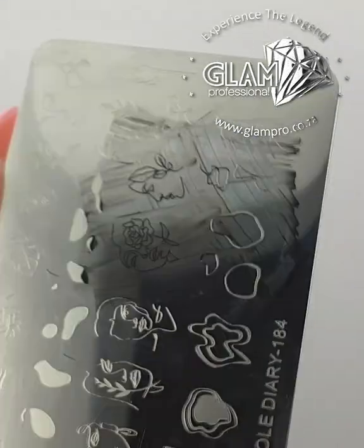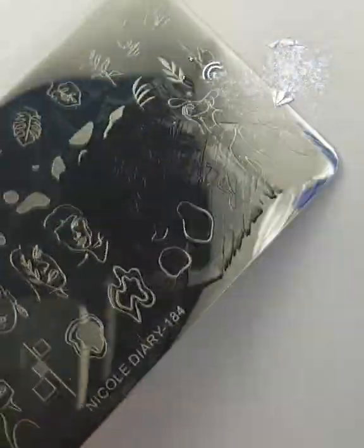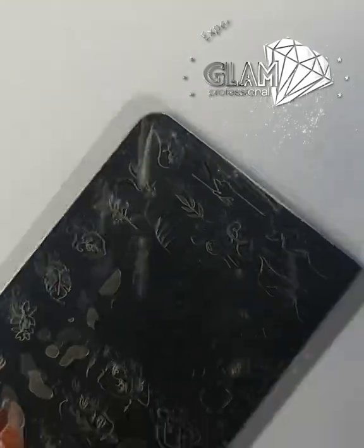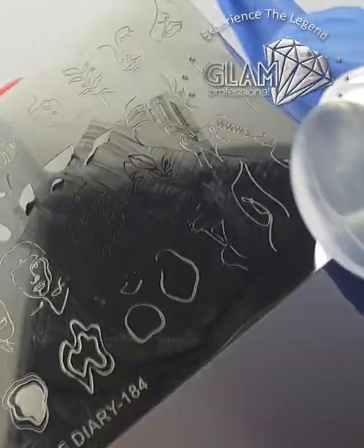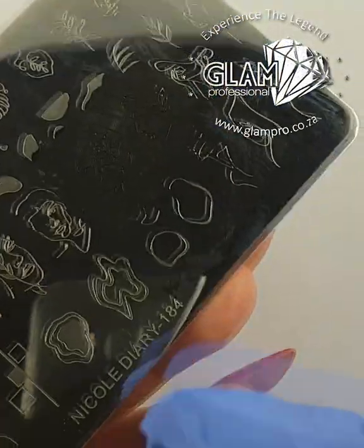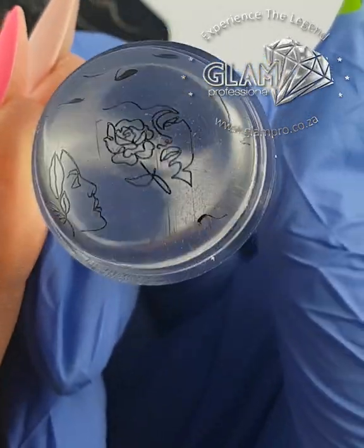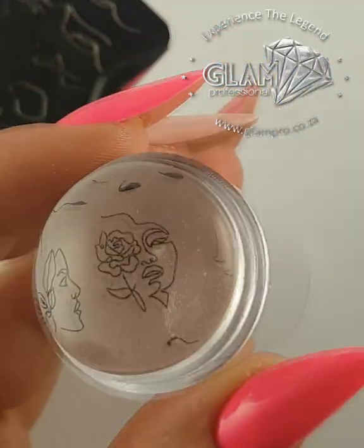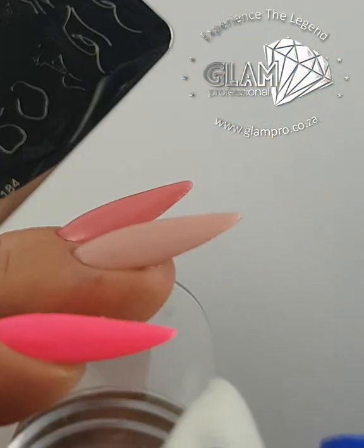You don't want to just press the stamper straight down — you want to do a rolling motion. Sorry, the reflection is a bit bad here. You want to come from the side and basically roll onto your design.